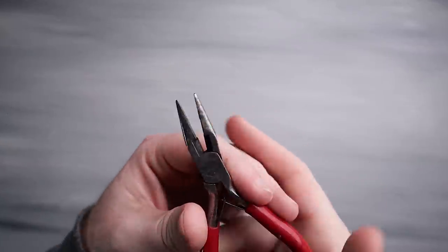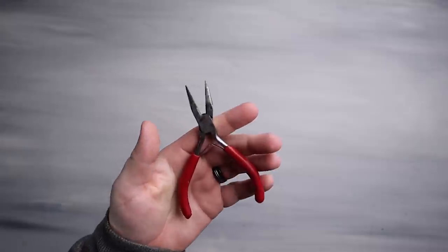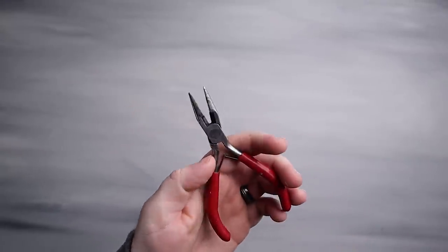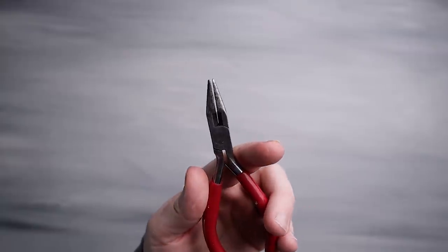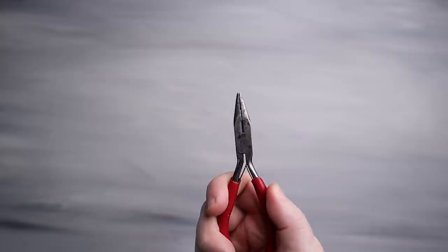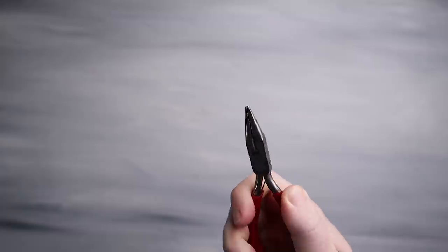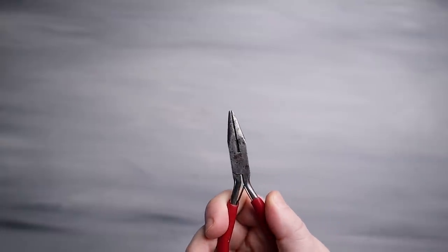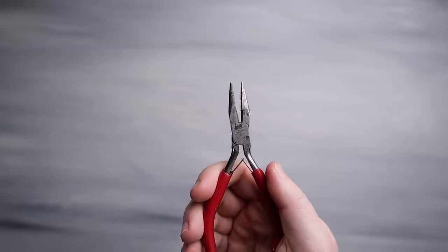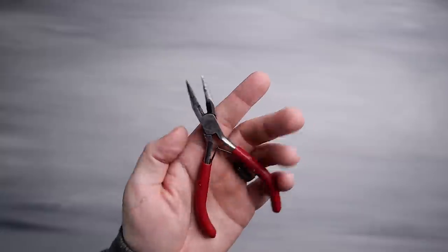Another tool you might want is needle nose pliers — just some you have laying around the garage. These are great for small jobs like pulling out pegs as well, though I find the linesman pliers a little easier. You can also use needle nose pliers for getting little odds and ends — for example, Boba Fett's jet pack, or that Nebula figure whose gun holster didn't want to go in. A good tool to have around to make your life easier.